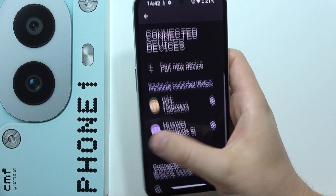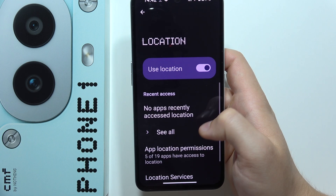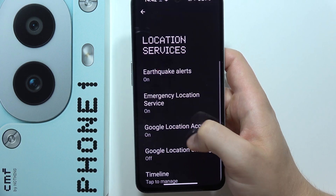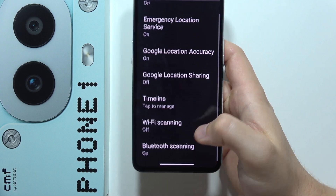Then go back and reach the Location settings. Go to Location Services and make sure that you remove Wi-Fi scanning and also Bluetooth scanning.